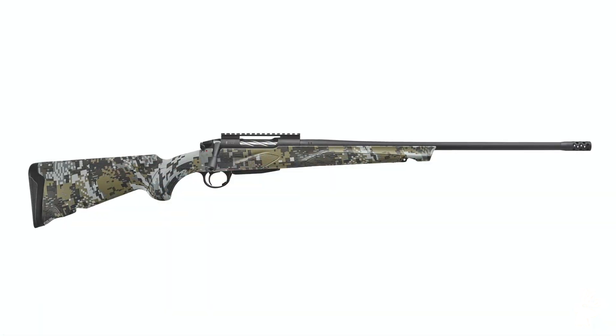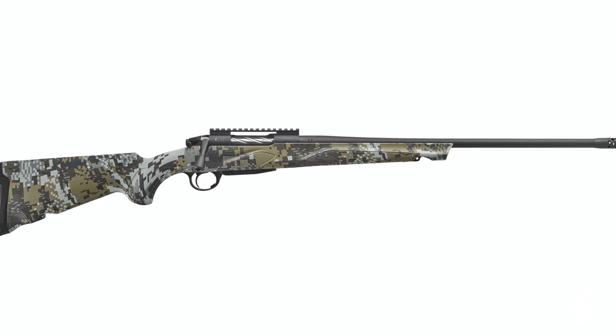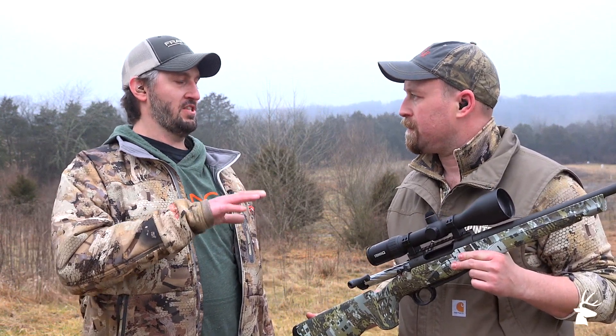This is the brand new for this year, the Franchi Momentum Elite. Now this gun was actually introduced — the base model about two years ago, I believe? The base model was introduced in 2018 and they introduced a limited run of Momentum Elites last year.